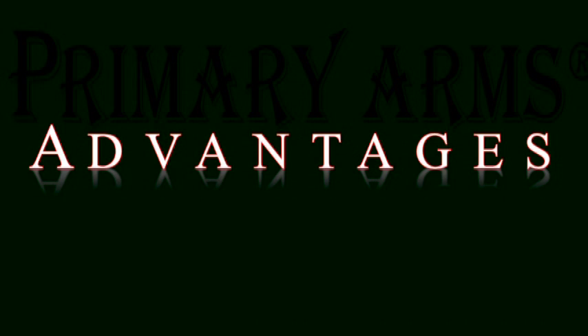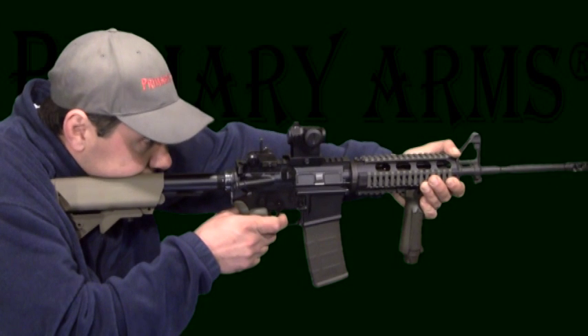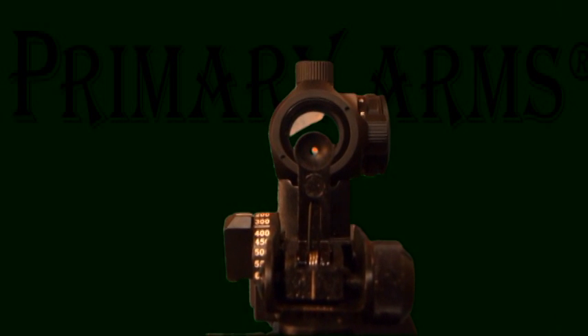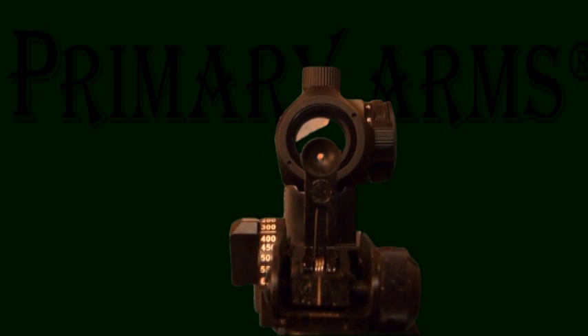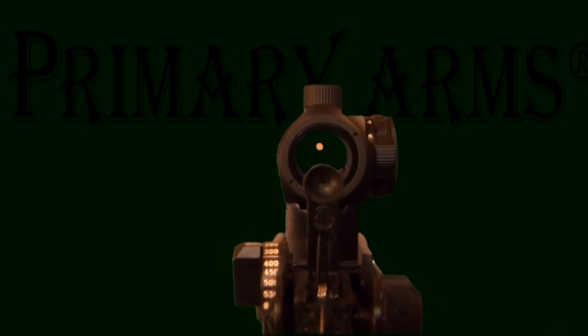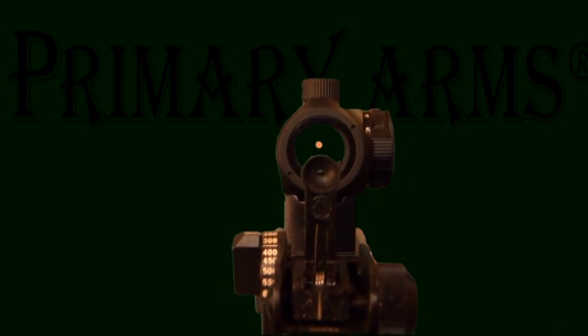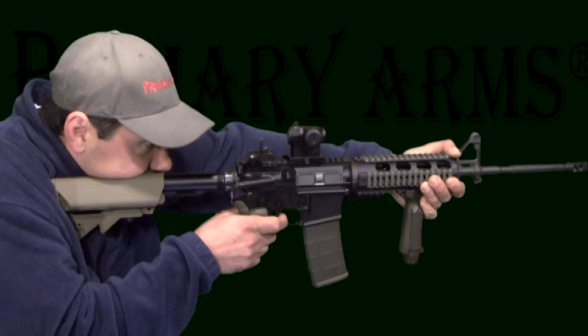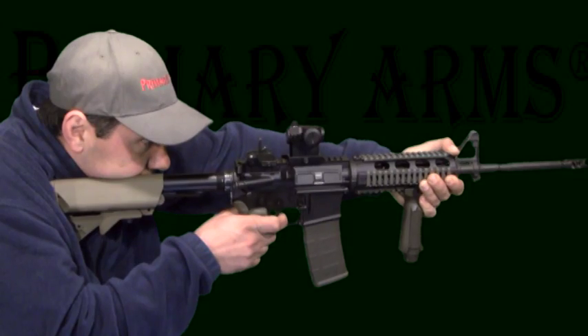The advantage to this type of setup is that you can tilt your head and center just the red dot in the middle of the red dot sight window. This will remove your iron sights out of the way, sitting a little lower, allowing you to see secondary threats or targets. The disadvantage is that if the red dot fails and you have to transition back to your iron sights, you must shift your face off the cheek weld.